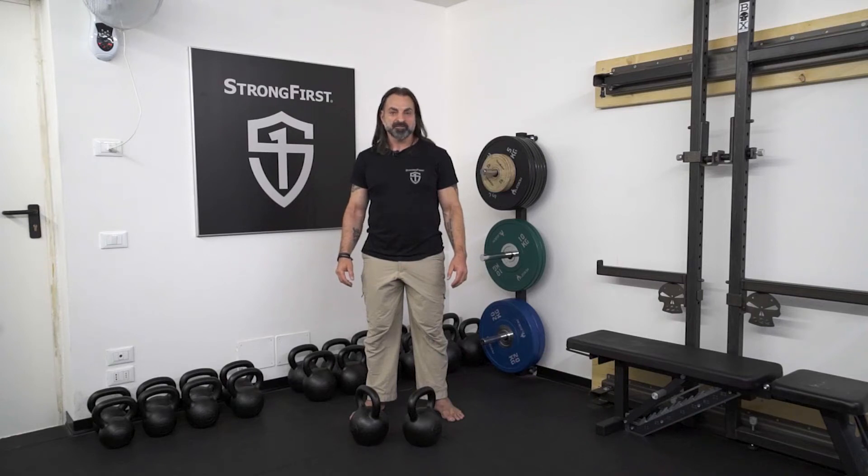Double kettlebell front squat. For this exercise you need to be able to perform a double kettlebell clean. If you're not yet able to, I suggest that you check out StrongForce Kettlebell, an instructional course by Pavel Tetzuli right here on strongandfit.com.